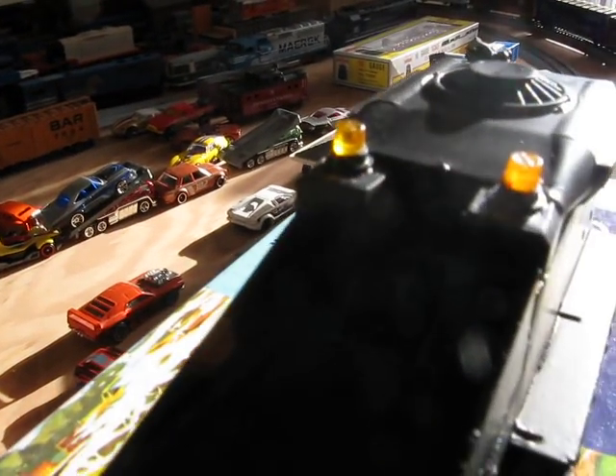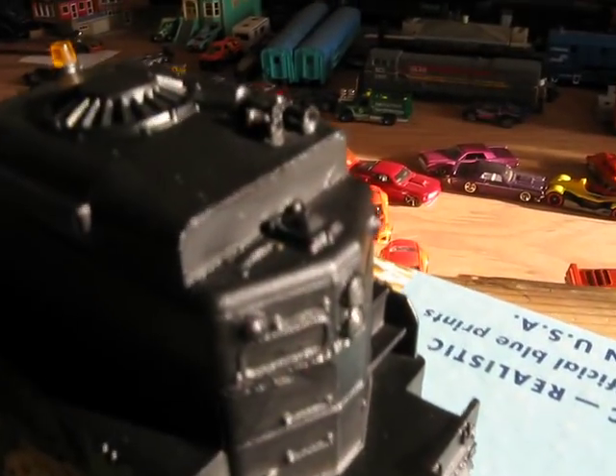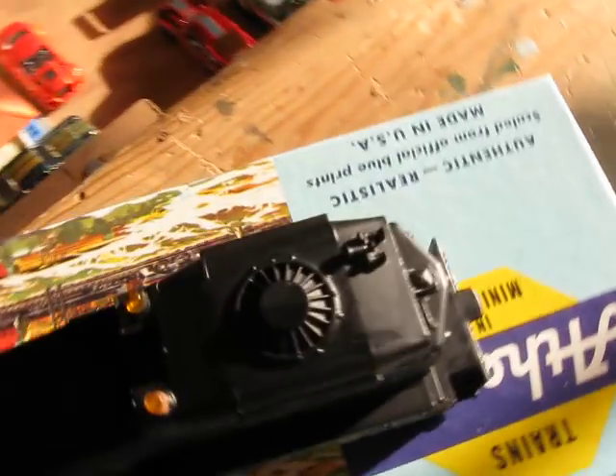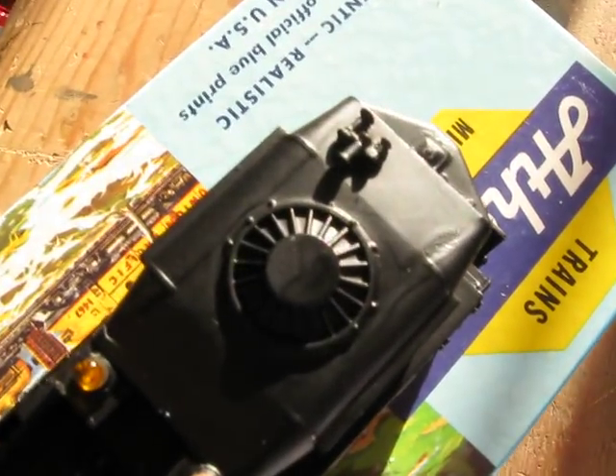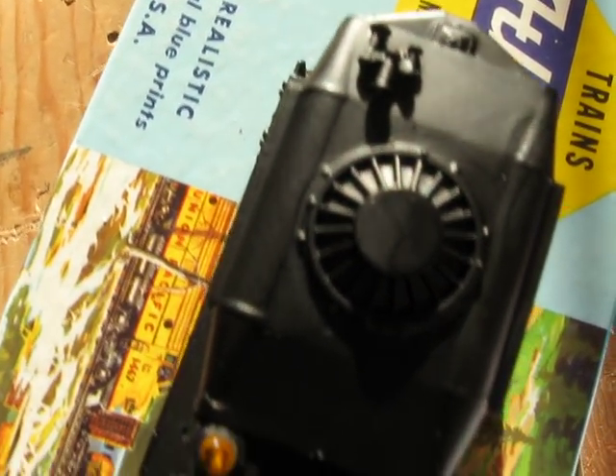As you can see, I got the strobe lights on. I just put those on like not even a minute ago and they're fully dry, more or less. I also added a three-chime air horn on the roof. As you can see, everything's fully dry.